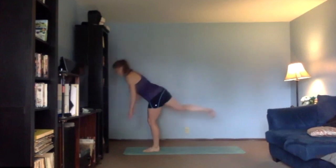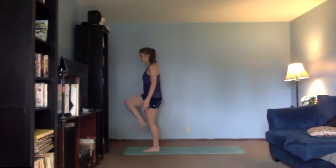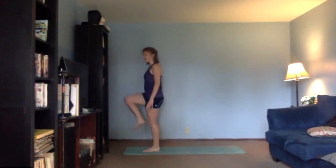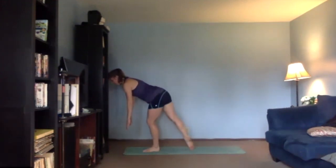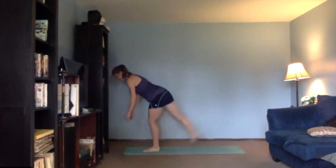Three more — last one stays out. Reach the floor, point your toes, we lower and lift. Reach the floor, give me three, two, and one.